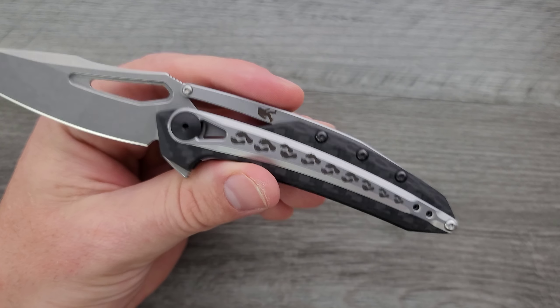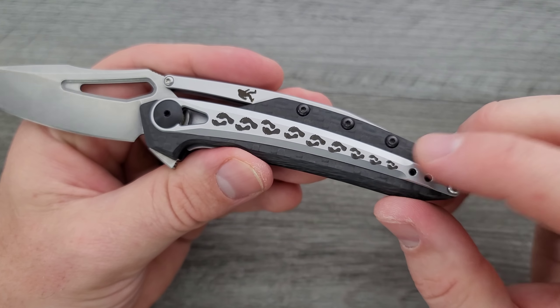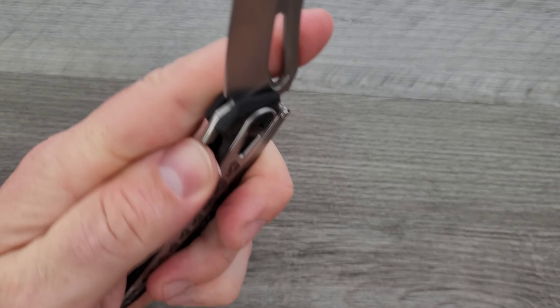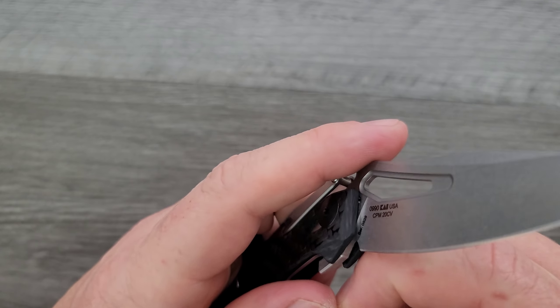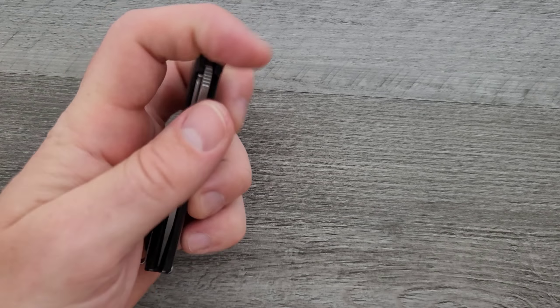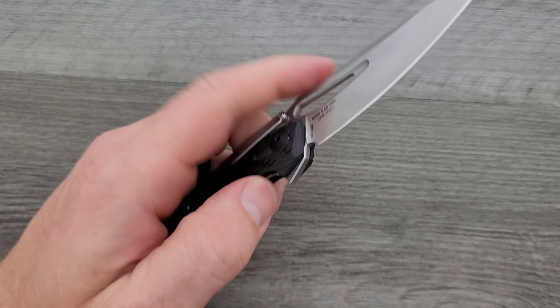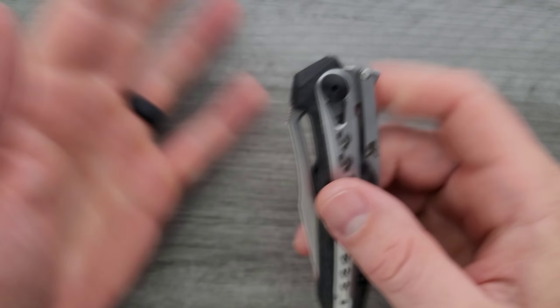The pocket clip can be mounted on either the right or the left-hand side, so if you're left-handed you can manipulate this knife pretty easily with your left hand.